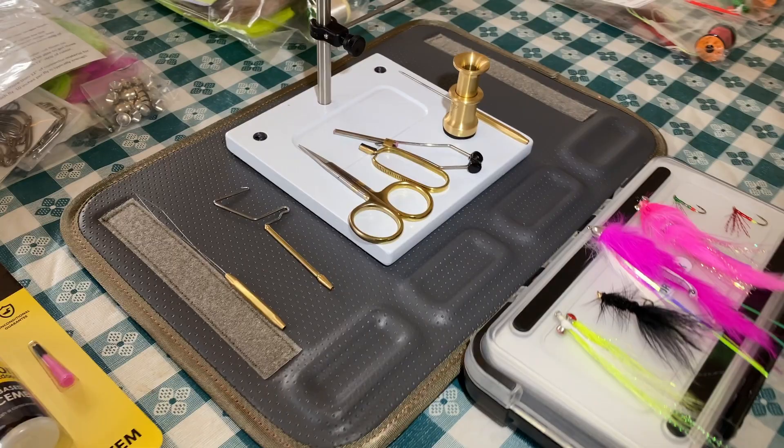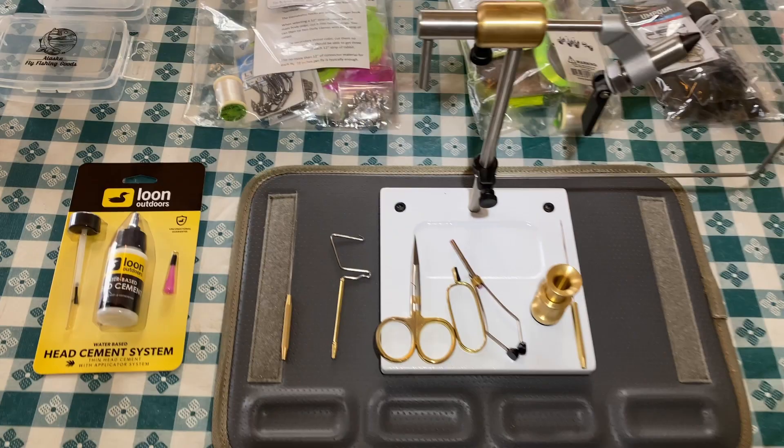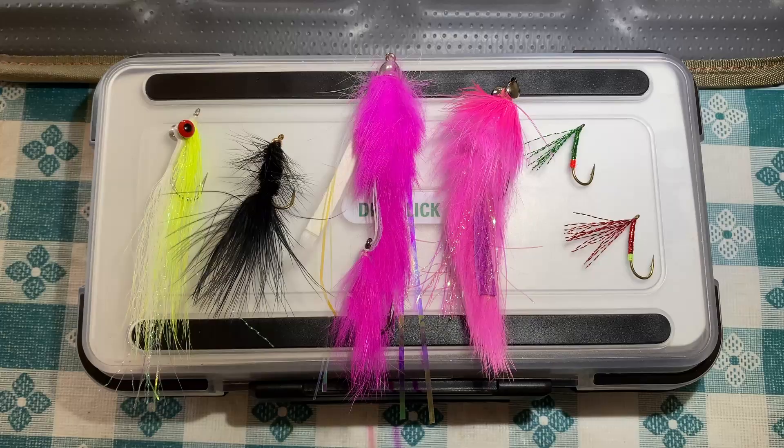Hey there YouTube! Welcome back to another video. Today I will be showing you my brand new fly tying kit. This video is for anyone that might be wondering what they need and how much it costs to start tying their own flies. I will show you everything you need in order to create your own Alaskan fly patterns. Let's get right into it.